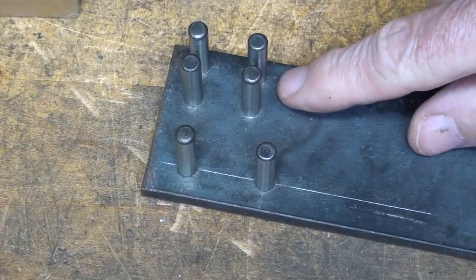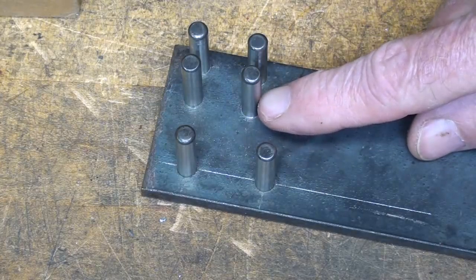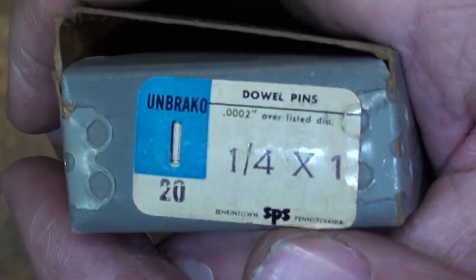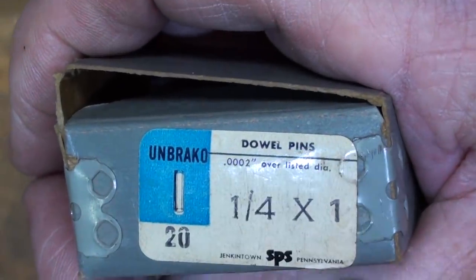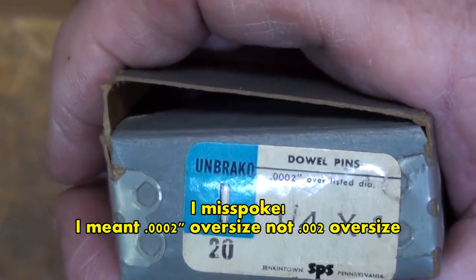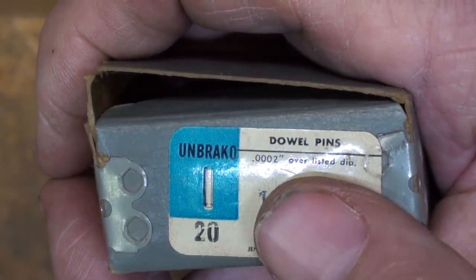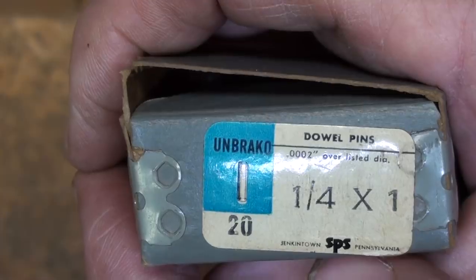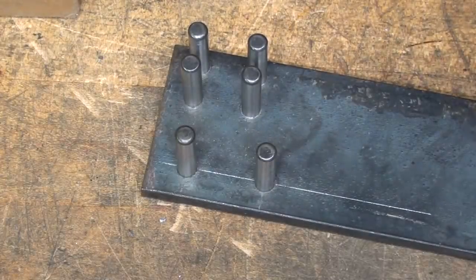The holes will be drilled one size under quarter-inch and then reamed one-fourth, and then the dowel pins can be driven or pressed in place. I'll be using quarter-inch by one-inch pins. Remember that all dowel pins in this size are two-thousandths over the listed diameter — that way they will press into a hole that is reamed one-quarter. I'm not going to take that into account in what I'm doing here, but you may see a little fluctuation because of that.